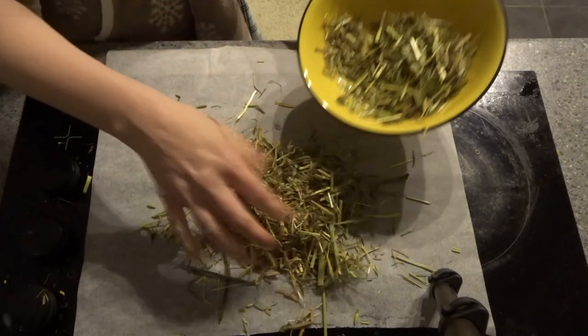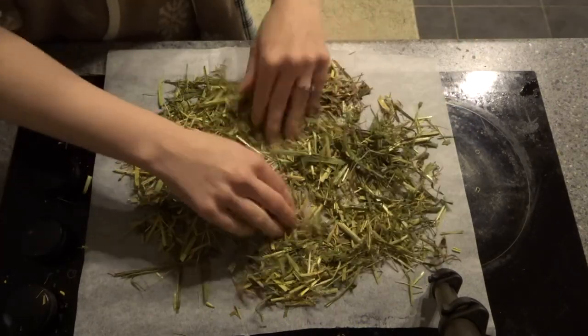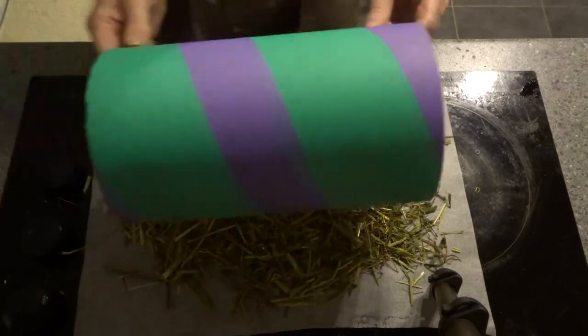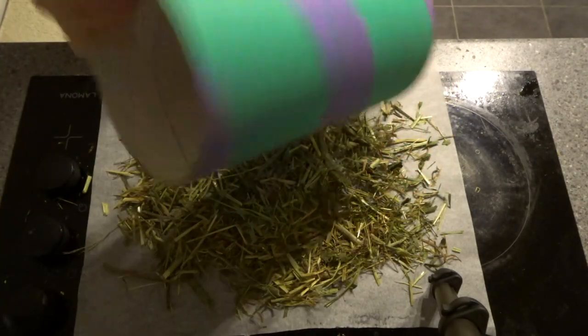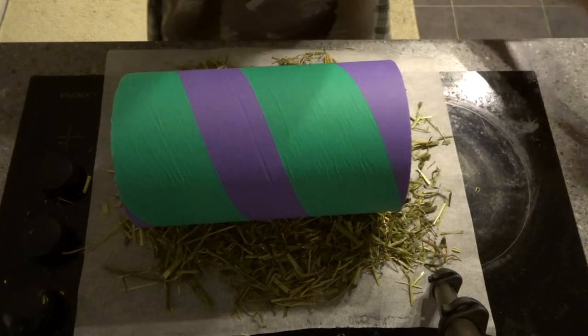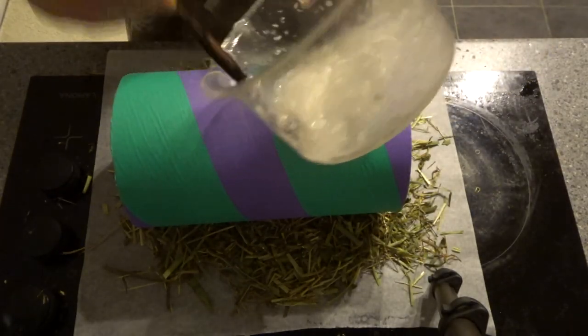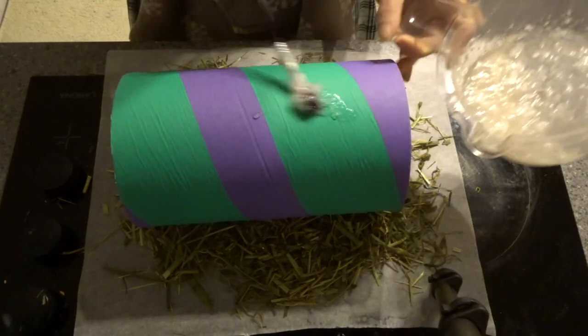I put down some baking paper to contain the mess but you can spread out your hair mixture onto any surface. Now for the fun part — grab your tunnel and start covering the surface in your tapioca glue. This can be a little messy so you might want to wear gloves as the glue is really sticky.